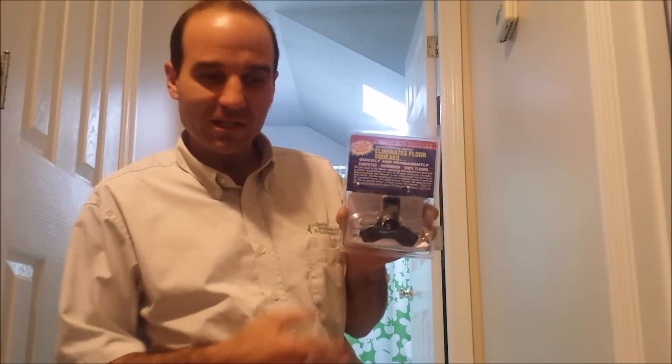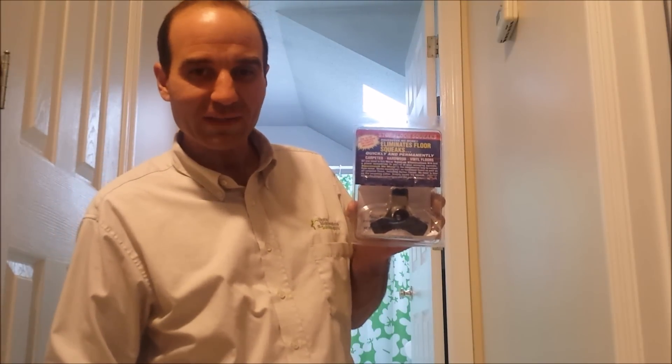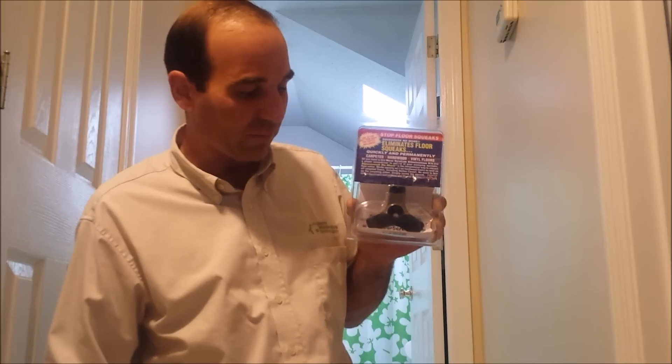We're going to show you how to use this kit right here. We bought it at Home Depot — you can also find it online, at Lowe's, or Menards. It's called Squeak No More, and we're going to show you how to use it next.